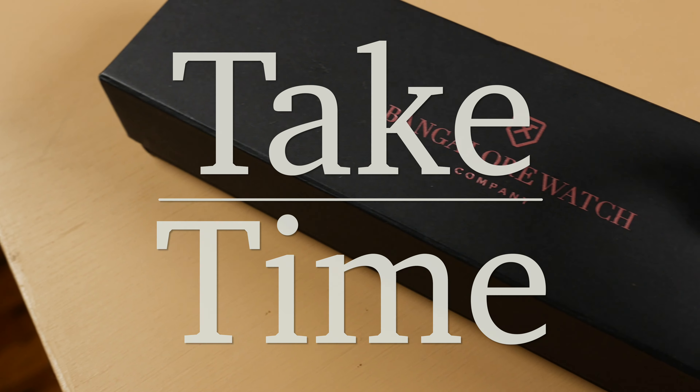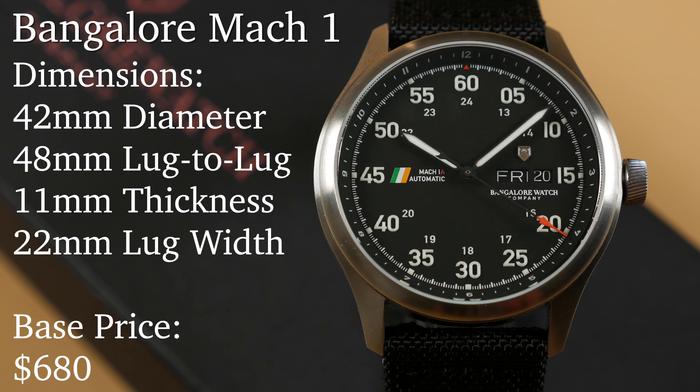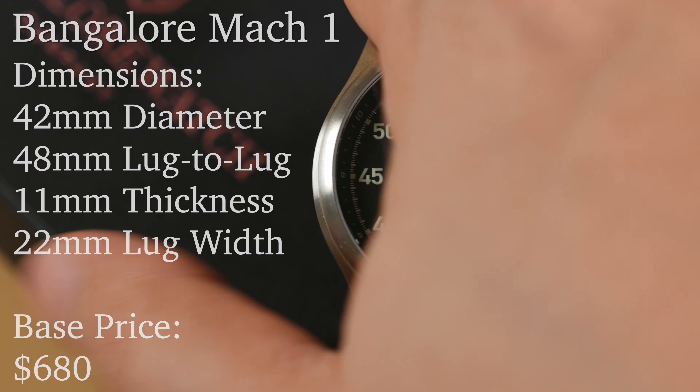Hello and welcome to Tech Time, I'm your host Patrick Marlette. Today we're taking a look at a modern pilot's watch that nods its crown to the Indian Air Force and more specifically the recently retired MiG-21 Type 77 fighter jet. This is the Bangalore Mach 1.